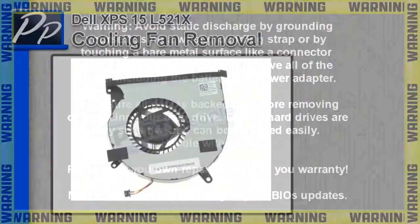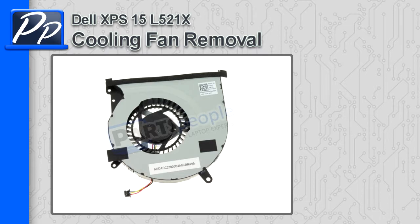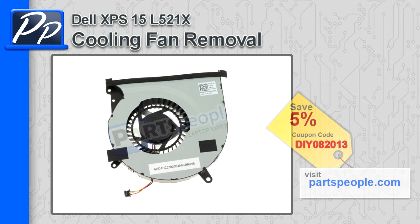Hey, what's up guys? This is Roscoe over at PartsPeople.com. On this video, I'm going to show you how to remove the cooling fan on an XPS15L521X. If you're looking for this cooling fan, go to PartsPeople.com and use this 5% discount coupon.